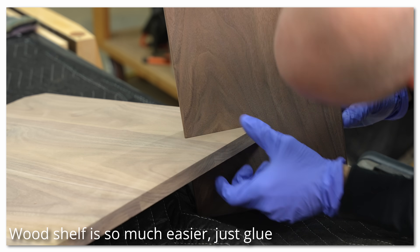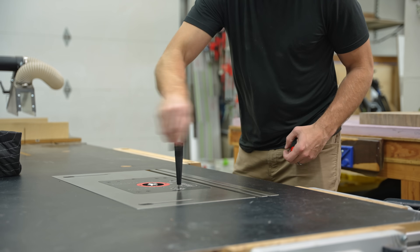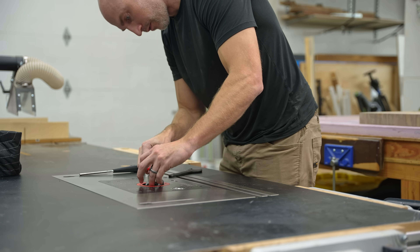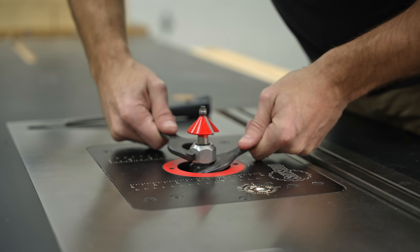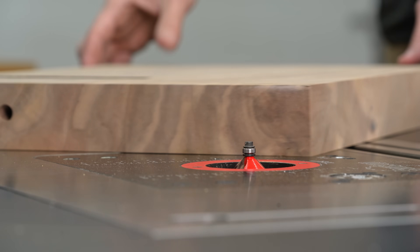If all of this aluminum cutting and set screw work just seems like too much, do yourself a huge favor and just do a wood shelf like I did on the smaller table base — build your notch to the exact thickness of your wood, and I'm just using a little bit of epoxy to hold that one in.